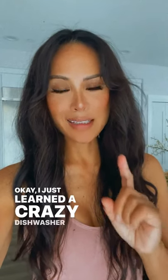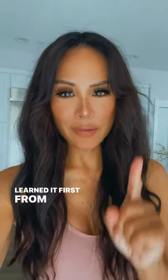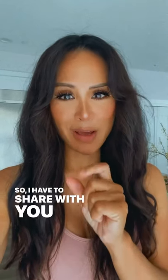I just learned a crazy dishwasher hack. I learned it first from Vastor Beauty — she has a YouTube channel and she's also on TikTok — so I have to share with you guys what I just learned.